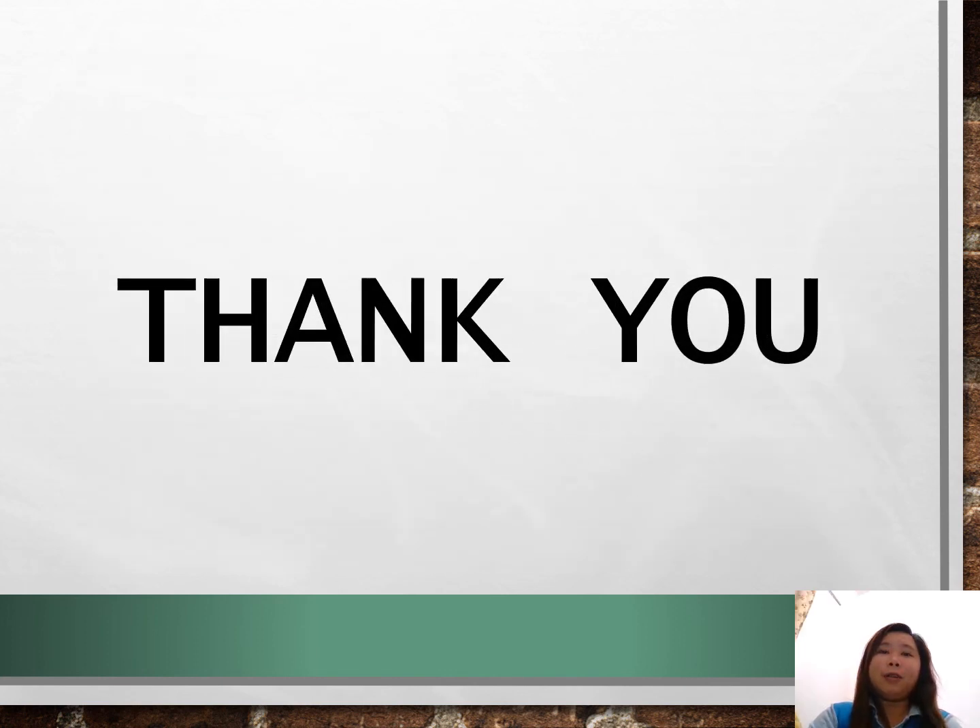So that's all for soil consistency. Thank you very much for watching. Please don't forget to hit like and subscribe.